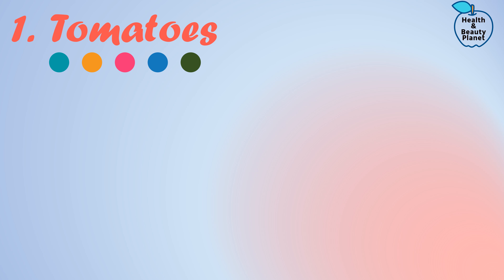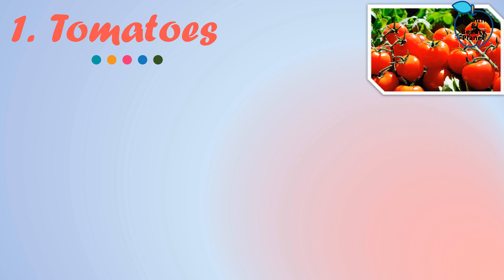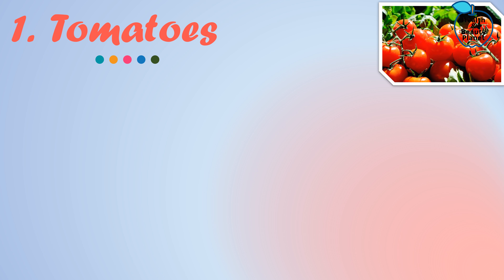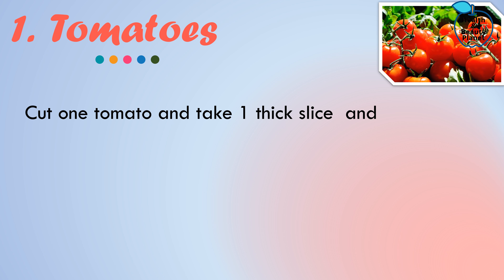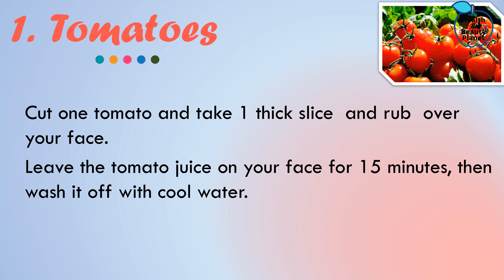Method number one: Tomato. Tomatoes can lighten your facial hair quickly and naturally. This juicy red fruit has a good natural bleaching agent. Cut one tomato and take one thick slice and rub it over your face where you have dark hairs. Leave the tomato juice on your face for 15 minutes, then wash it off with cool water.